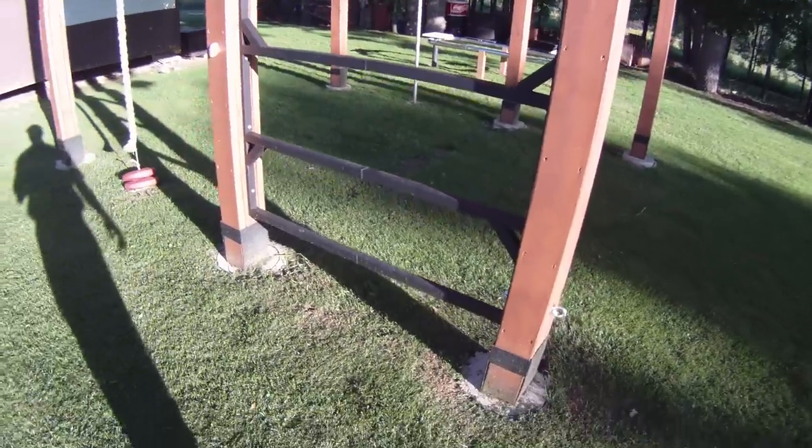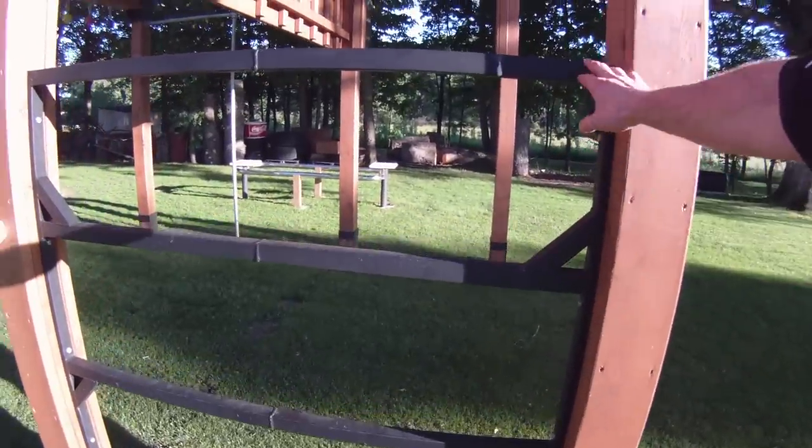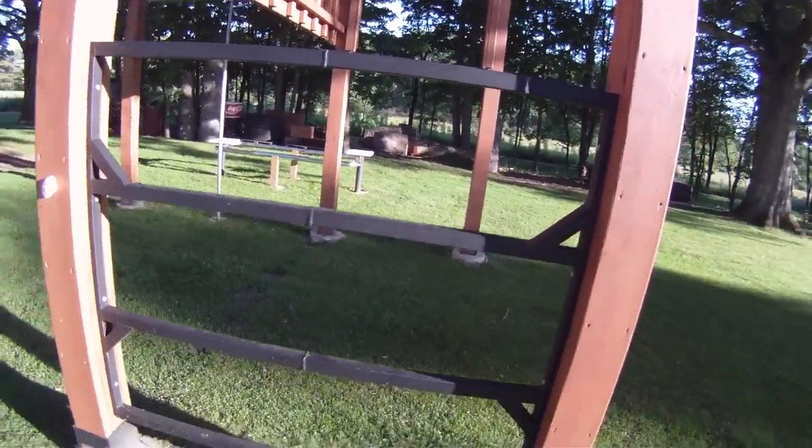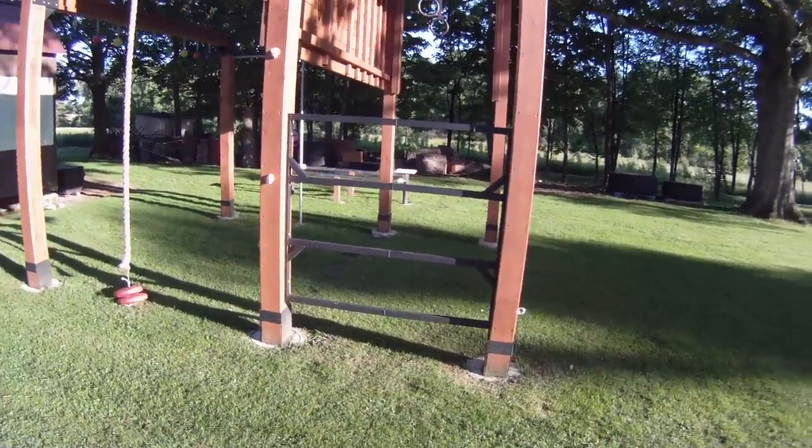All the posts are set up the same way. This ladder is basically to help stiffen it — I made it out of crate metal from ATVs, the crates they're shipped in.